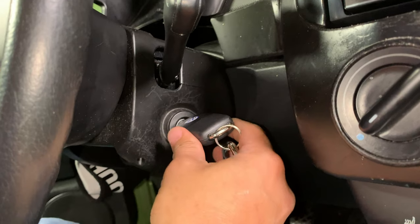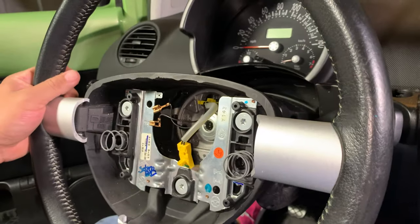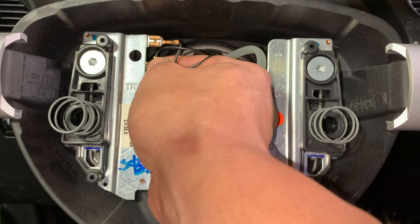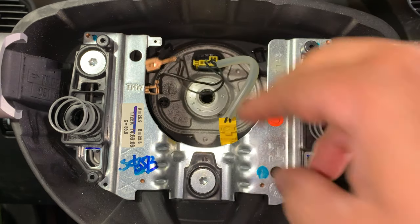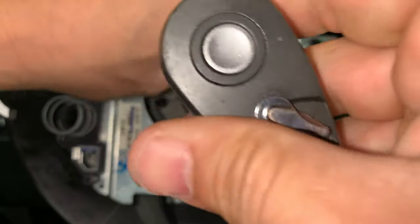Turn the key to the locked position, remove the key, and turn the wheel slightly to engage the steering column lock. Disconnect the horn wires. Using a Torx T55, remove the steering wheel bolt.